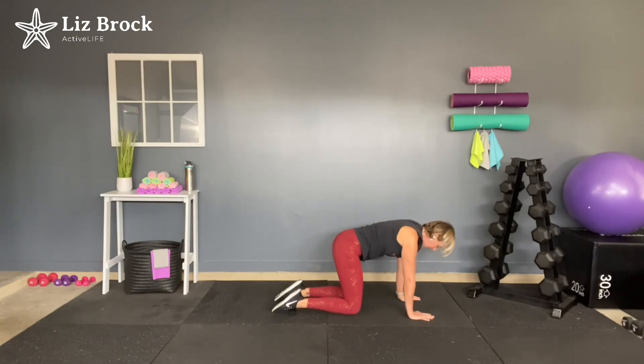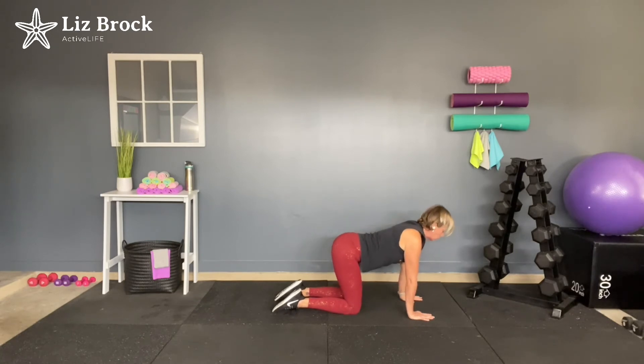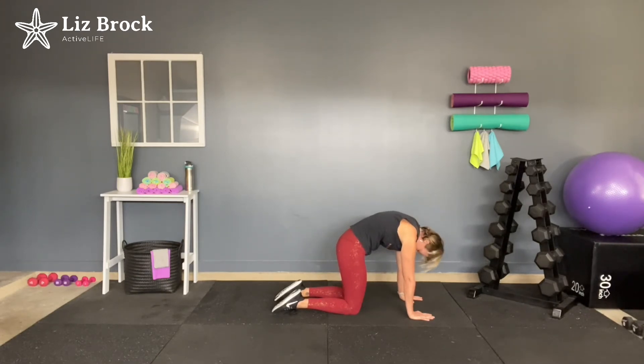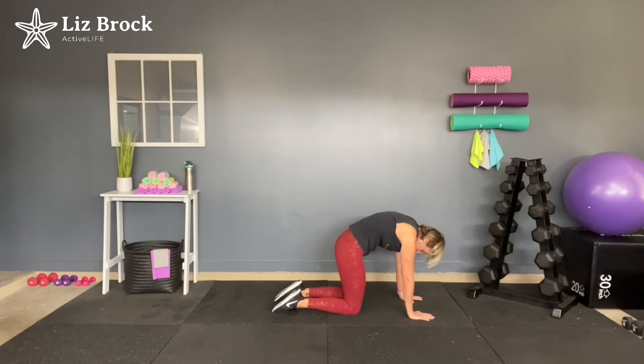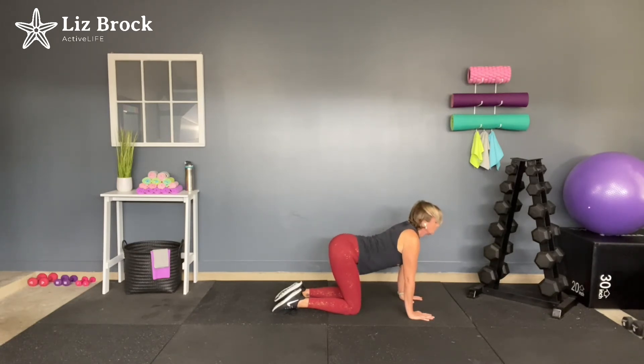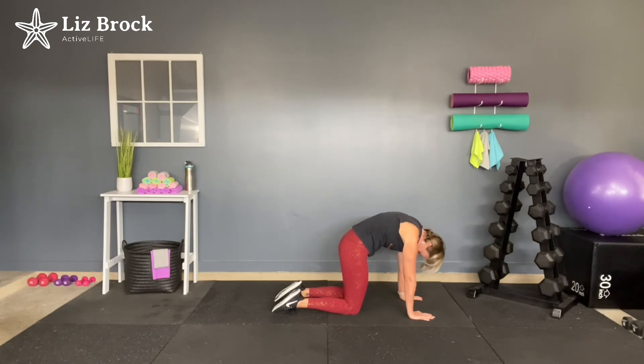Now let's get a little bit of cat-cow. Arch the back, raise the head, then exhale — rounding out the back, head is down. Inhale and arch the back, head is up. Exhale, rounding the back. One more — here's your cow, and then arching the back up. Cat. Excellent job. Now switch positions — move down onto your booty.